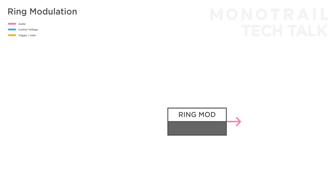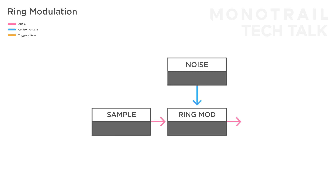So try feeding the ring modulator all kinds of signals you can produce within your system. For example, if you use a drum loop from a sample player as the carrier and some white noise as the modulator, you can use the CV knob on the Ring-Fade to dial in a certain amount of dust or crunch to the drums.